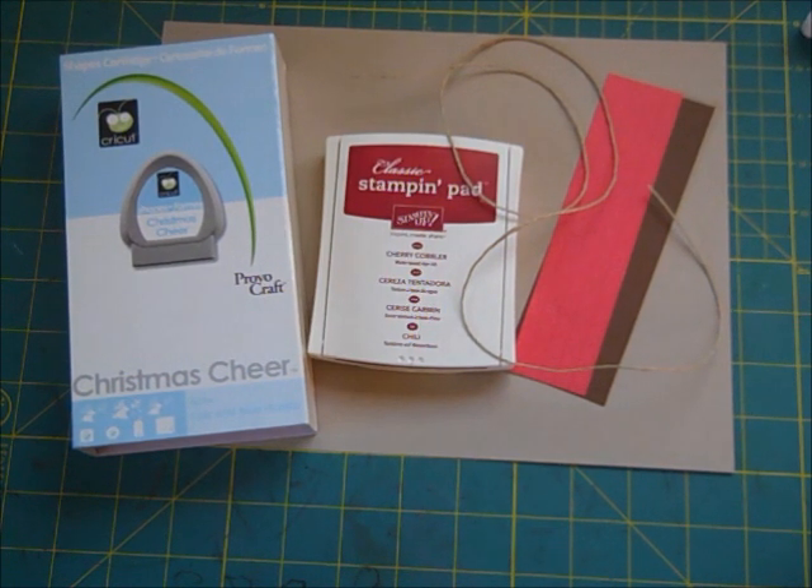Then when we go into next year, I'll do it for holidays like Valentine's Day, Mother's Day, and Father's Day. A couple weeks before that holiday happens, I'll have a week of holiday cards.